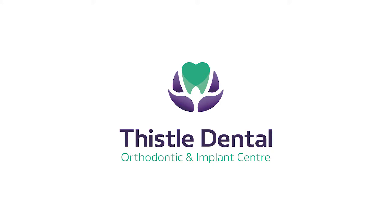If any referring dentists would like to refer any patients to me here at Thistle Dental, there's a technique that I use for making full dentures — it's the Dr Abe technique.